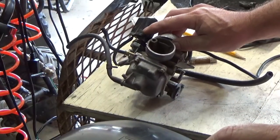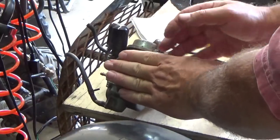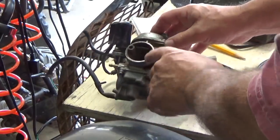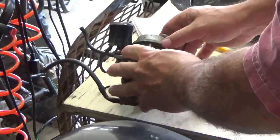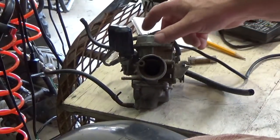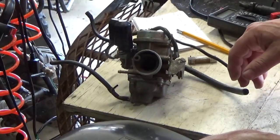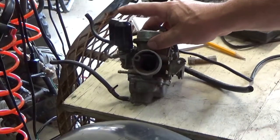Their job is to duplicate a choke. A choke works by closing a butterfly, which restricts airflow so the vacuum pulls more gas through the carb. When you open it up, you get more airflow which leans out your mixture - better when your engine's warm.